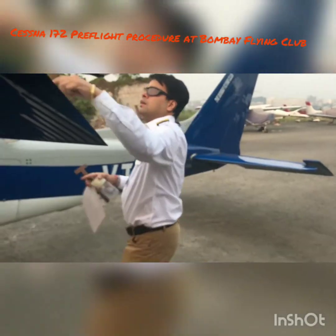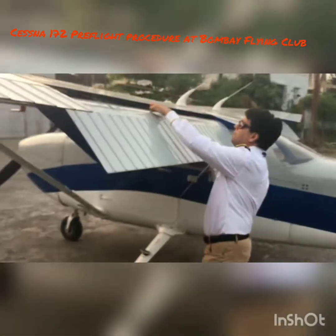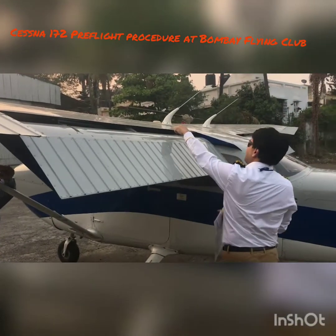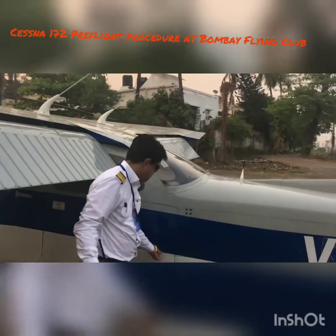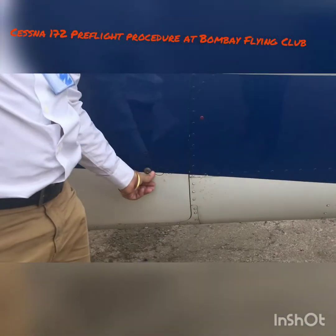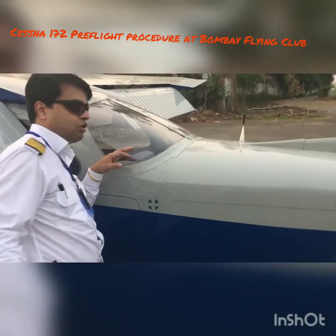Come back to the flap section — the flaps are fully down now. Make sure there is one bolt here, one linkage here, and one linkage here in place. Just move it a little bit and see that it's firm and doesn't go anywhere. Now coming to the baggage door — make sure it's locked. From here you can see your baggage; make sure it's not overloaded and everything is in place.